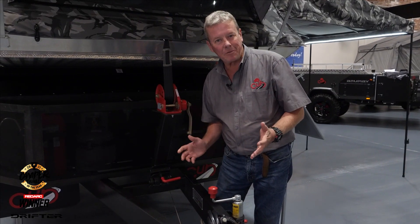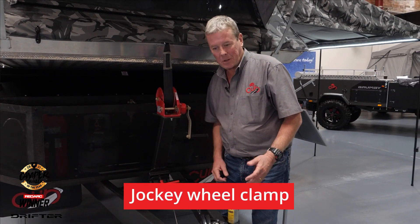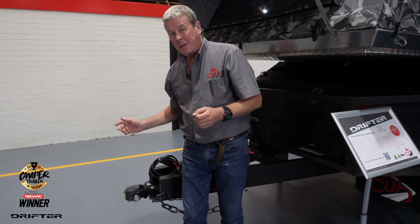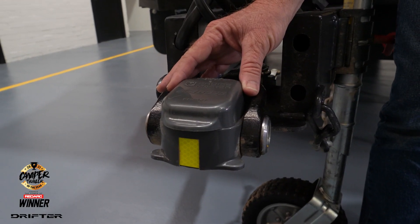One of the features we've fitted to the camper is the jockey wheel clamp here on the winch post, and that gives you the option to store your jockey wheel while you're traveling. Also fitted to this Drifter is what really is an industry-leading hitch — the DO35 from Cruisemaster.